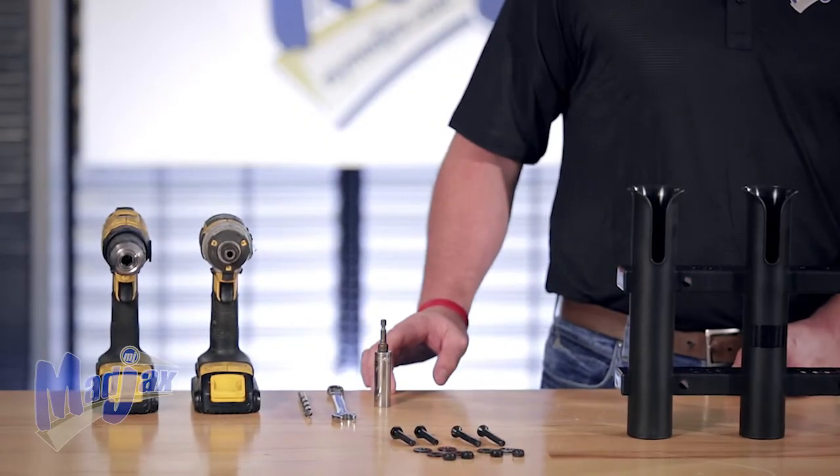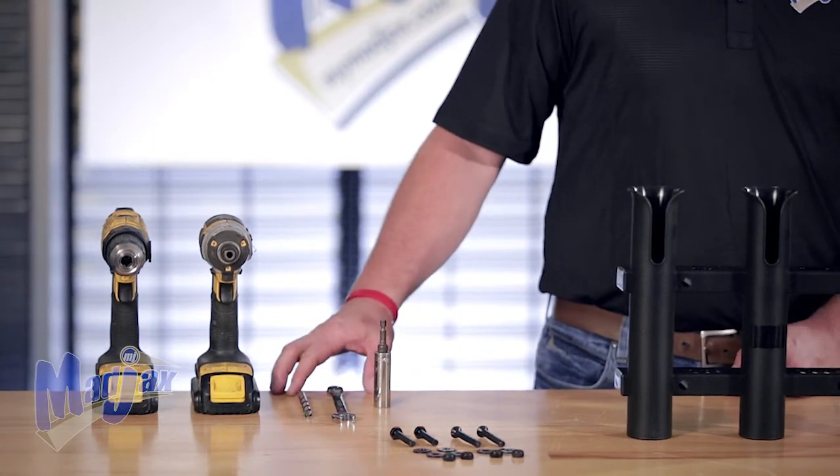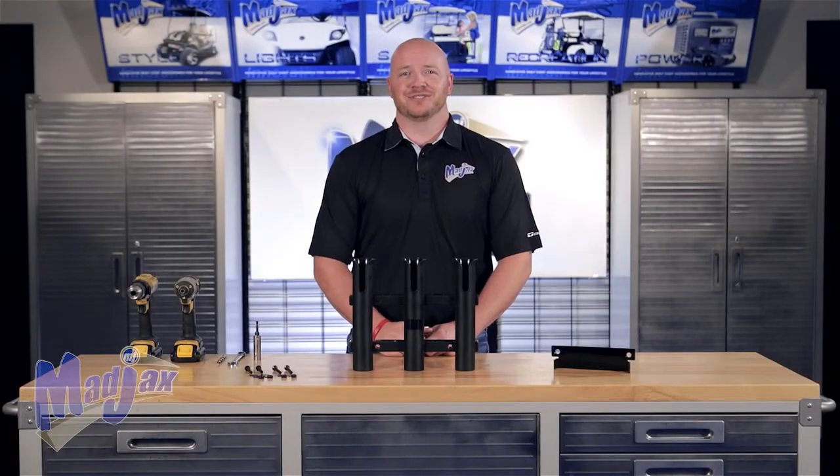To do this we're going to use a 14 millimeter socket, a 13 millimeter wrench, an 11/32nd drill bit, and two cordless drills. Now let's get started.